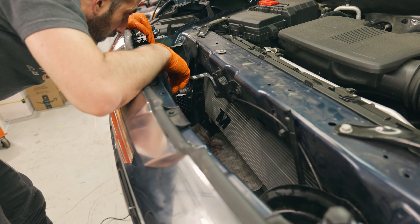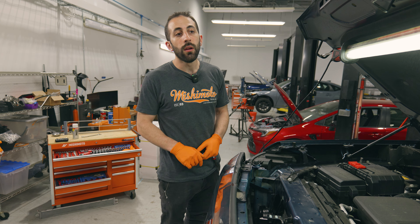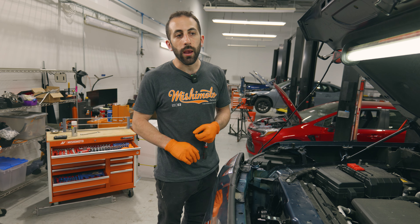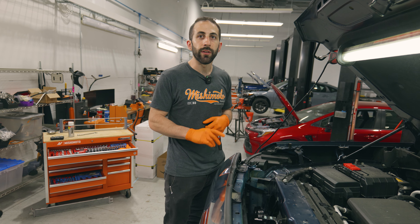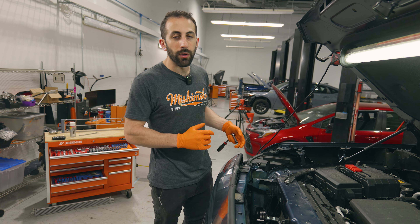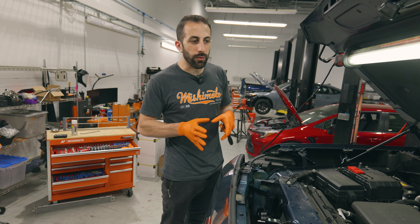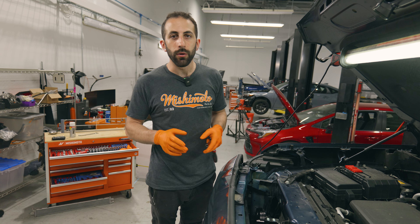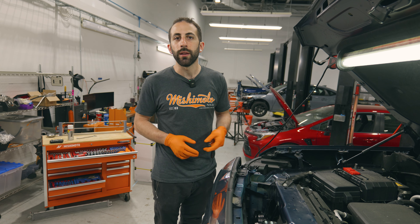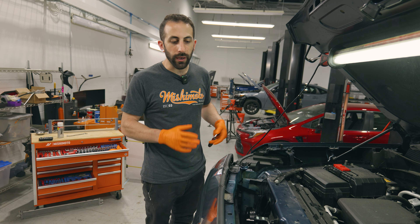A few words of advice on getting the lines connected and getting everything in. First, we recommend taking a little bit of transmission fluid and lubricating both the fitting and the line before you put everything in. These lines are aluminum, so you might have to play around with them and do a small amount of bending to get them back in the OEM position so that everything lines up. Try not to force the lines on — they are aluminum and a little bit delicate.